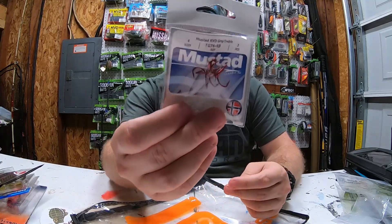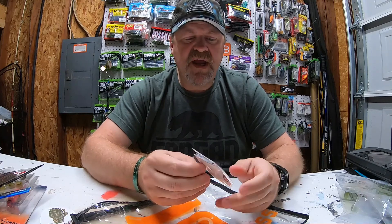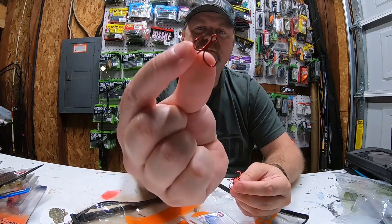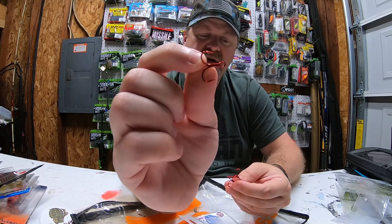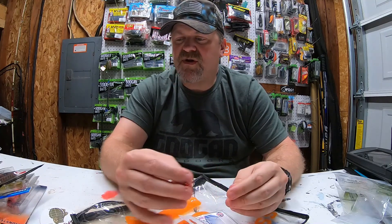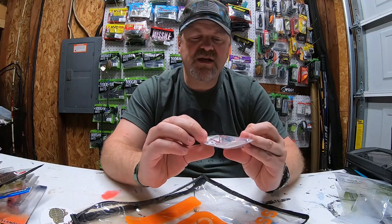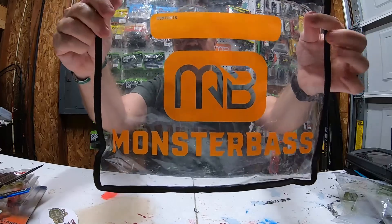Lastly we have some Mustad treble hooks — the Triple Grip, KVD-style. These things are sharp. You can see how they bend in slightly to help keep the fish pinned. You get three hooks in a size four. You can swap them onto the Bait Labs shallow jerk bait or any other crankbait you've got.